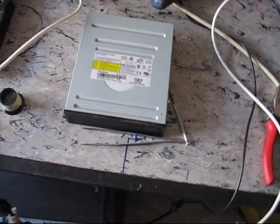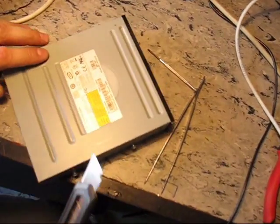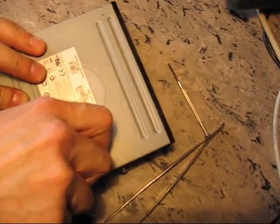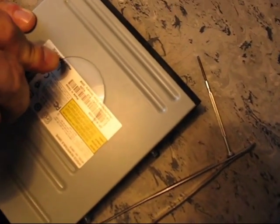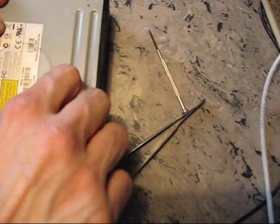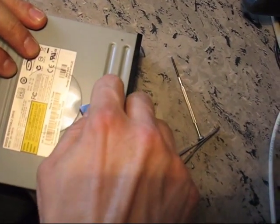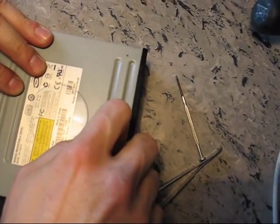I'll ask my colleague to start working on it. So he cuts the sticker here with a knife, and now he opens here where the CD-ROM spindles. Easy, easy my friend, easy. Don't mess it up — we're making a movie.